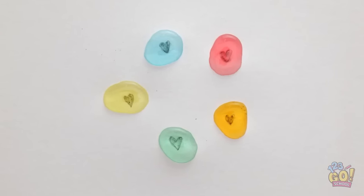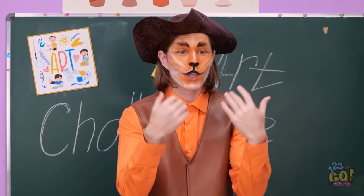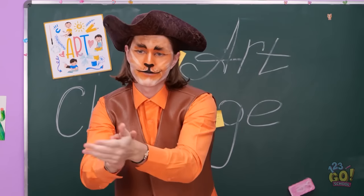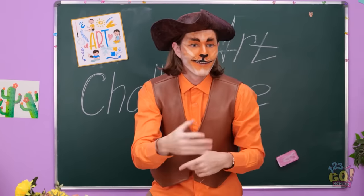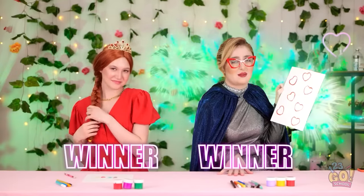Wow. Amazing, darling. I love it. You win. Are you kidding me? I actually created something. She just cried. What? Do you want a round of applause? Bravo. Do you feel better now? Whatever.